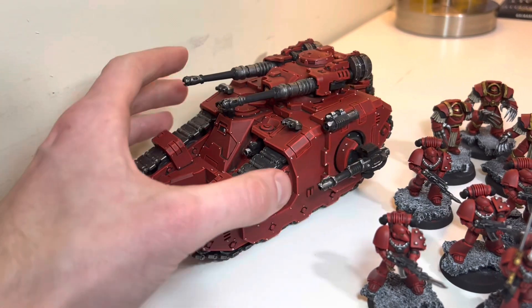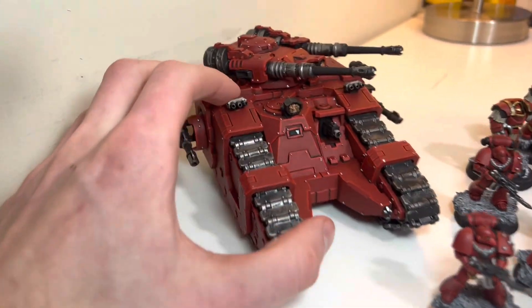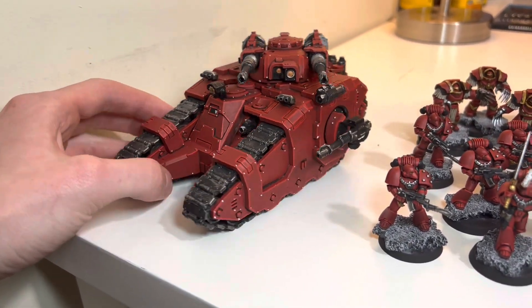So as you can see, I finished up my first vehicle for the army. Actually, the only thing I have left is to highlight that light — I forgot. But I think it turned out pretty good.